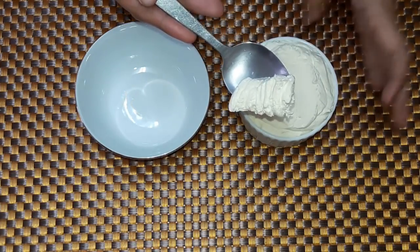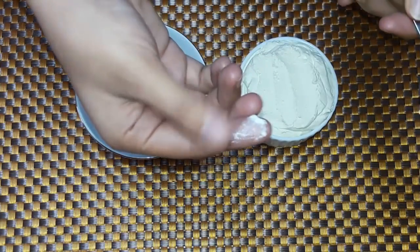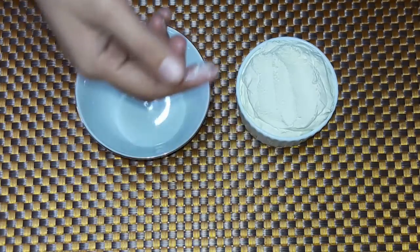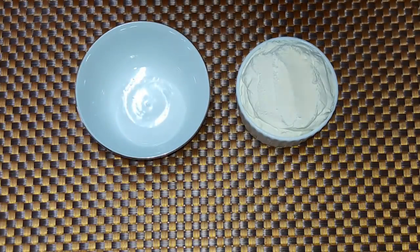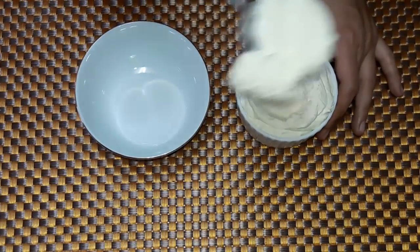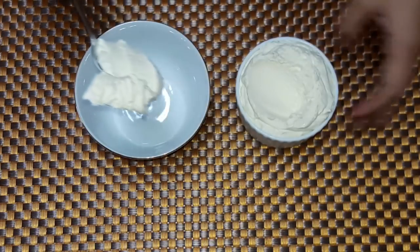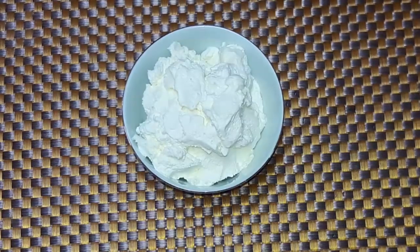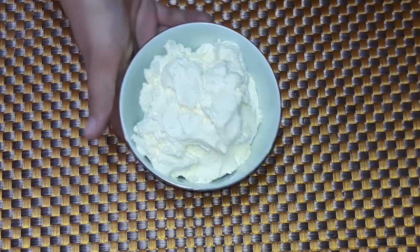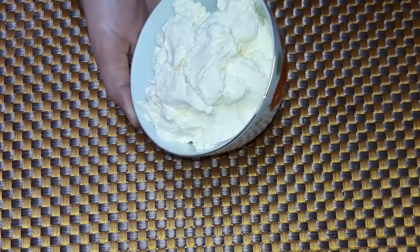It has a very creamy texture as you can see. You can store it and use it for up to one week. This is homemade cream cheese — no artificial flavor, no thickeners, no preservatives. You can use it for up to one week.